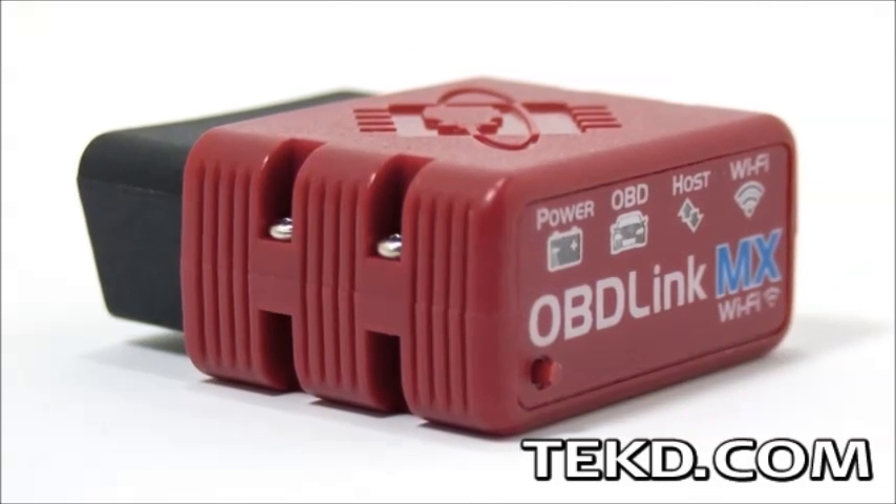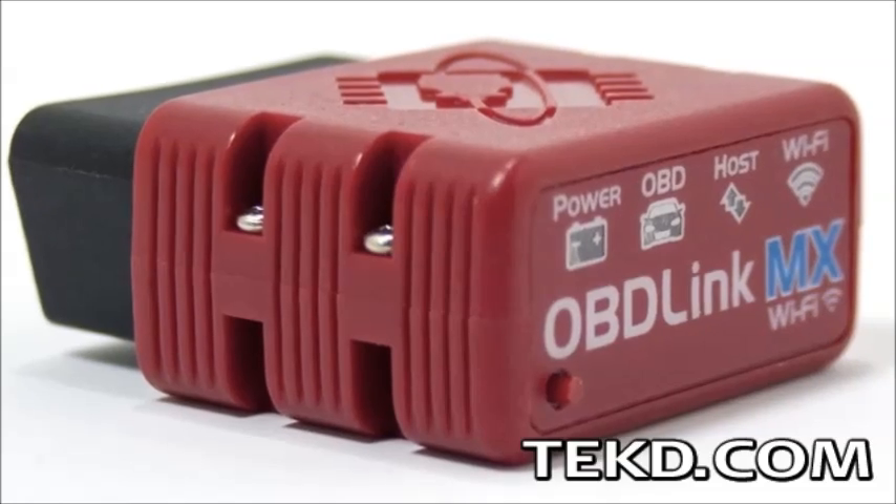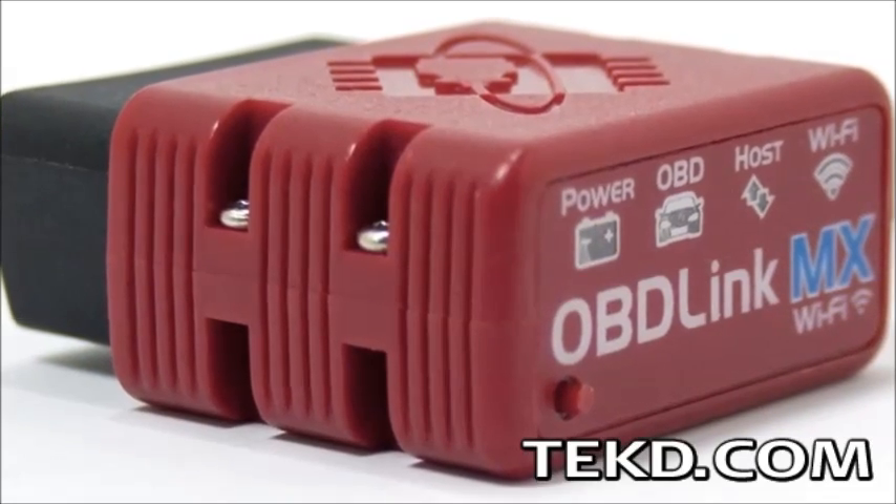OBD-Link MX Wi-Fi is a small dongle-type device that connects directly to your automobile's onboard diagnostic port and allows real-time interaction with your car.